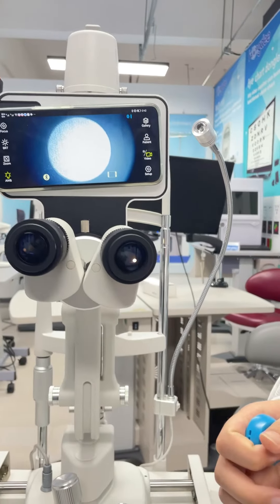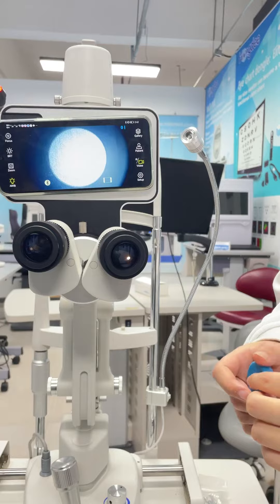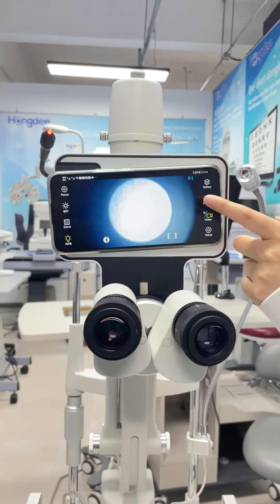Next, before we take a photo or video, we need to select the correct patient profile.